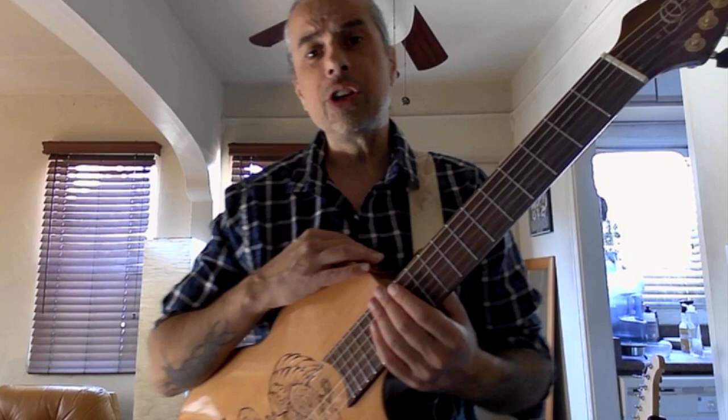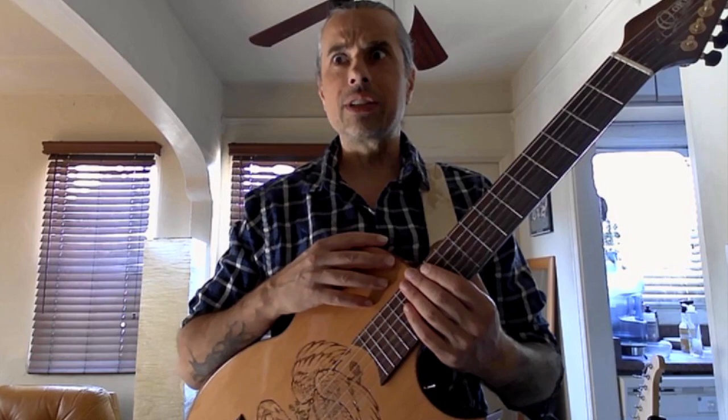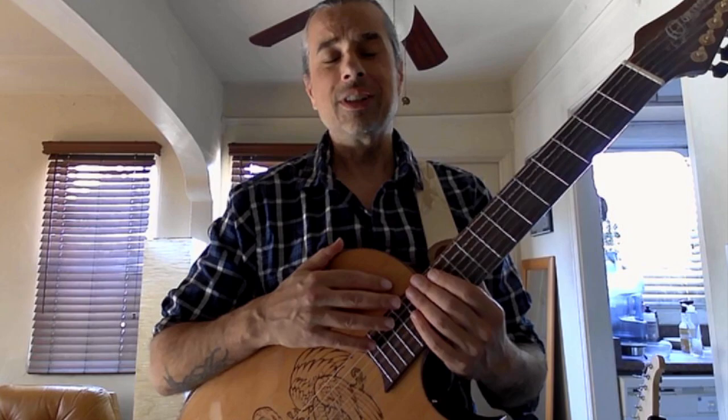What's up everybody? Ben Woods here and welcome. I'd like to start a new series, a new video series, where we can discuss topics about guitar playing, especially flamenco guitar playing. Maybe I will call it Topics of Top Pickers.